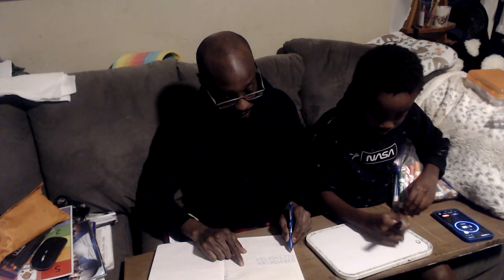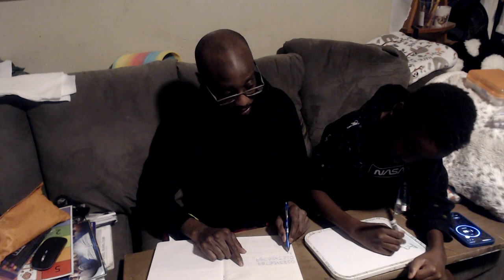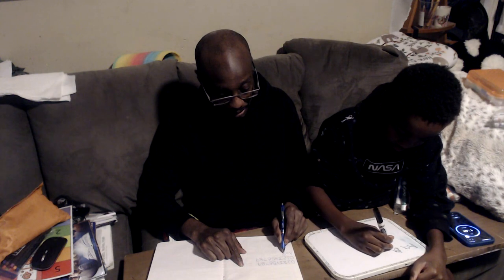Do a big A, and then a little a. I'll do both, okay? Big A, and then a little a. Look. Little a. There you go. Big B, then a little b. Little b.